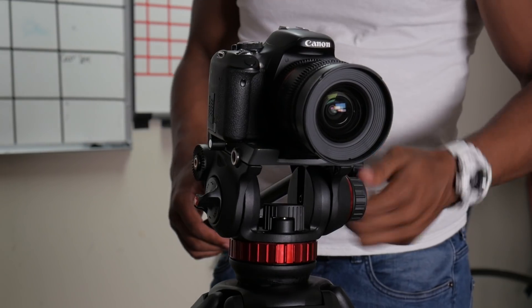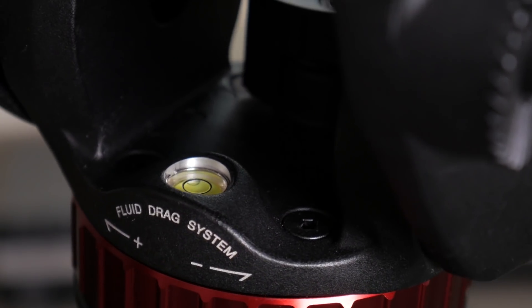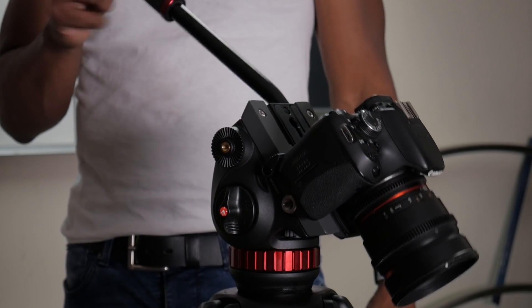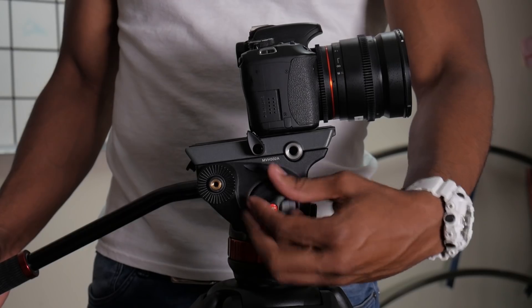This thing is very well built — aluminum magnesium construction. The head has a built-in bubble level; at this price point I would not entertain a tripod that doesn't have one. It has spring-loaded counterbalancing. You can't adjust the amount of counterweight, but it's plenty for the types of cameras you'd use with this.